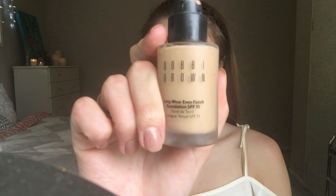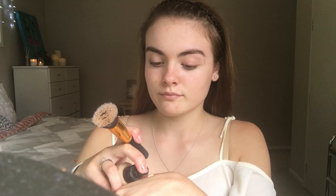At the moment I'm breaking out real bad, so it's perfect for this. I'm then going to take my Bobbi Brown foundation and a flat top brush and just buff that into my skin.